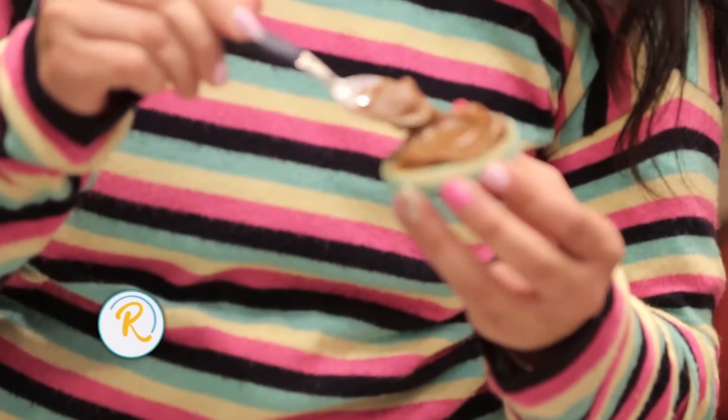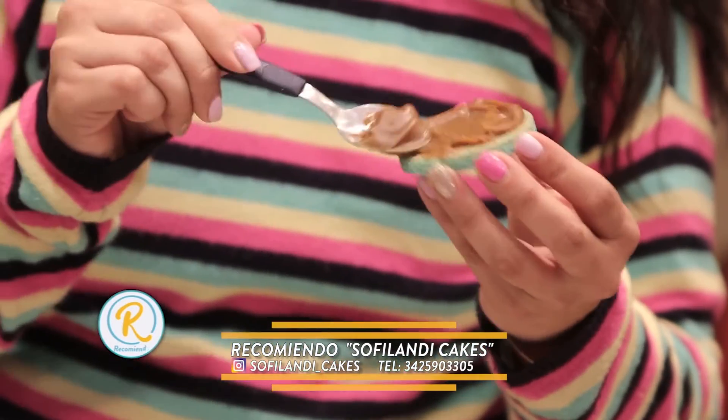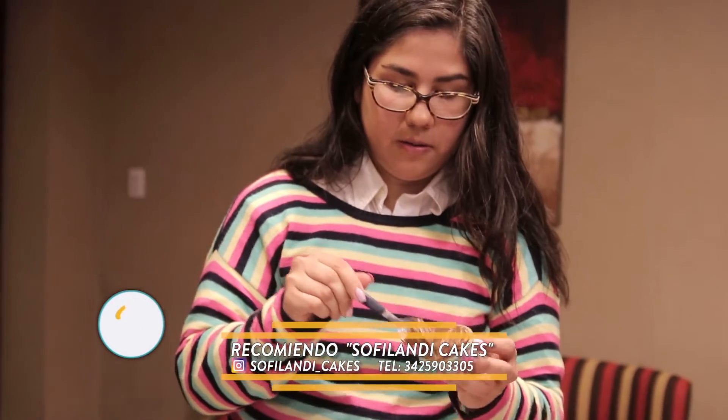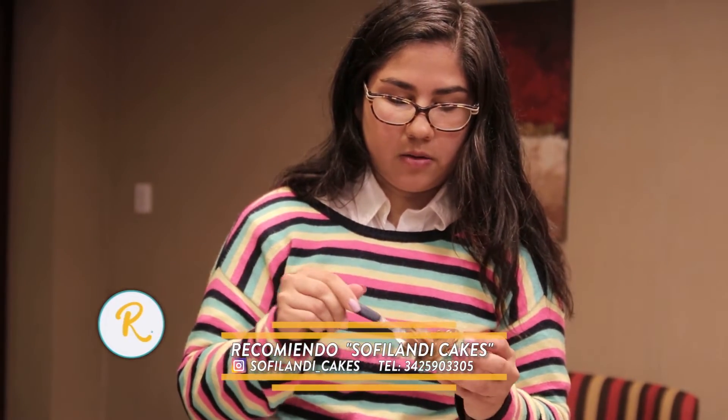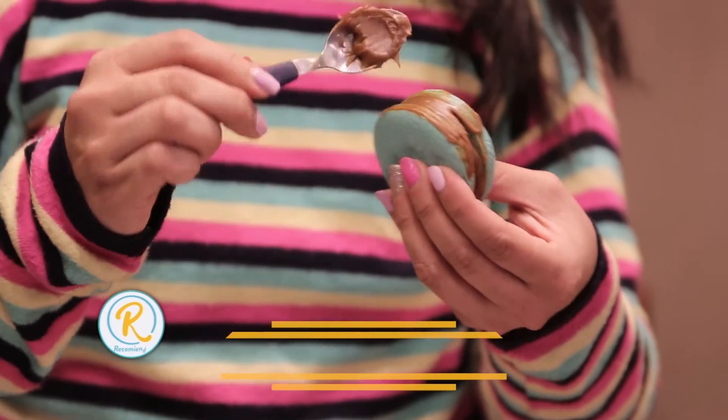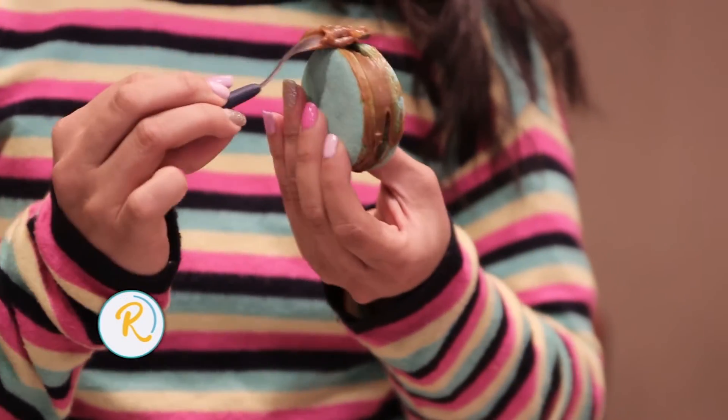¿Hay alguna técnica en particular para hacer los alfajores? Veo que cuando los juntabas no se te salía el dulce de leche. Sí, previo al horneado me gusta separar las tapitas y meterlas un rato en la heladera. Así, frías, las metés para que te salgan parejitas — y que no se levanten tampoco.